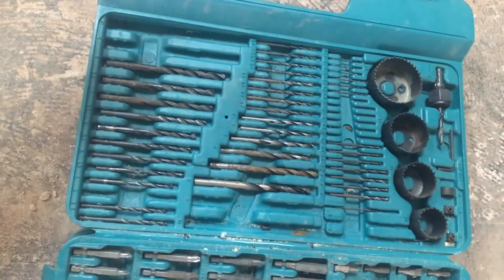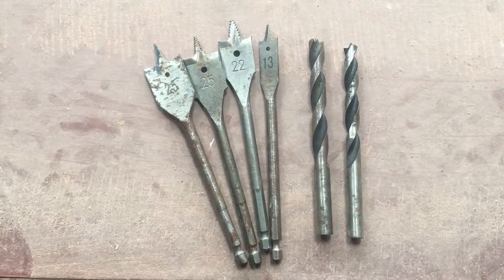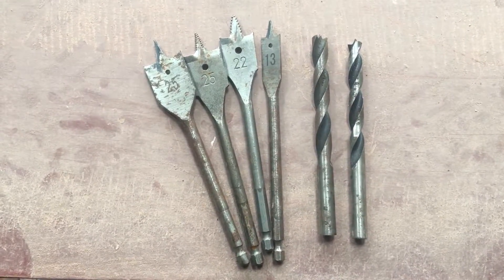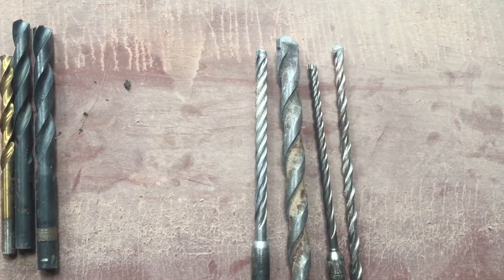So you need to drill something, but which drill bit do you use? There are three main drill bits: you've got wood, metal, and masonry. Let's take a closer look at them.